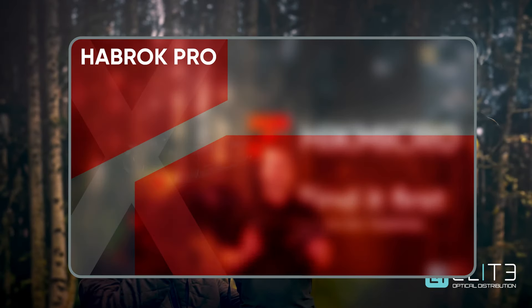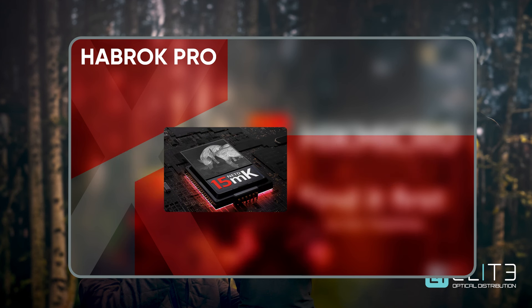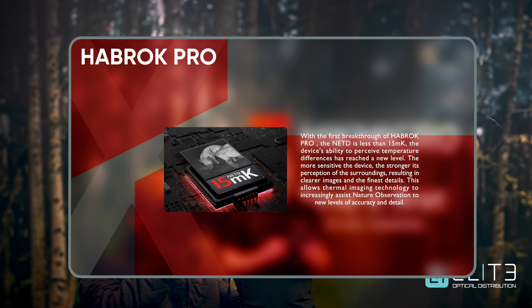The Habrock Pro is available with a choice of two thermal sensors: a 640 pixel and a 1280 HD high resolution sensor. One advance that Hike have made in this latest generation of products is the NeTD, or the sensitivity of the products.